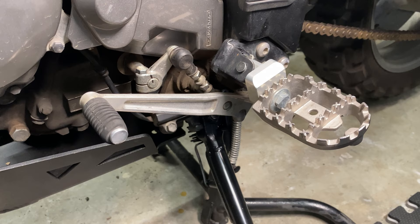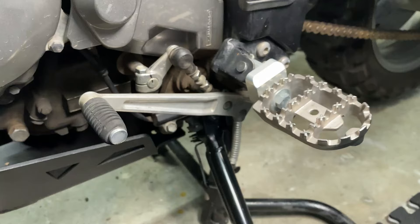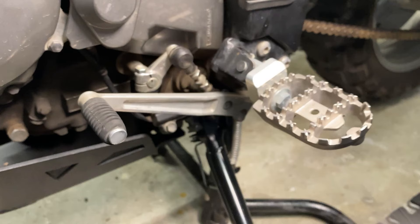There comes a time in every motorcyclist's life where they will need to raise or lower the shift lever. When you're going from a boot that's this thin, to a boot that's a little thicker, to a boot that is a lot thicker, you may need to raise or lower your shift lever.